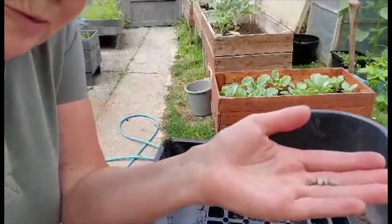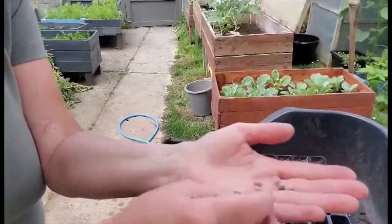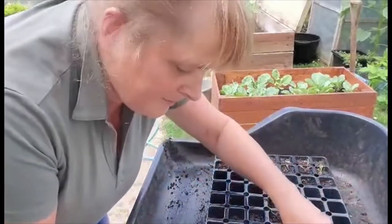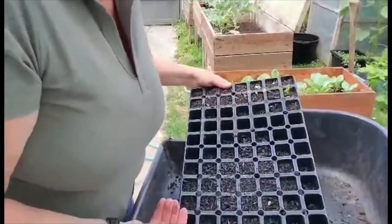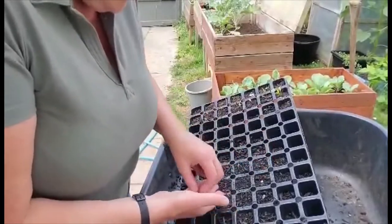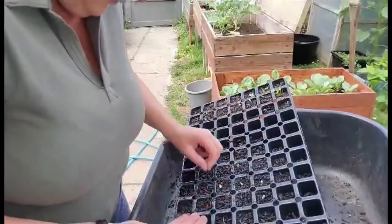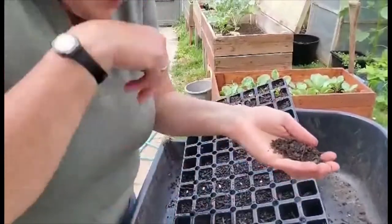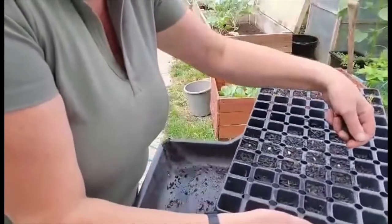They're quite small. I'm going to sow five of them — one, two, three, four, five. I put each one in the centre of the plug. And then all you do is take a little bit of that dry compost and cover the seeds.